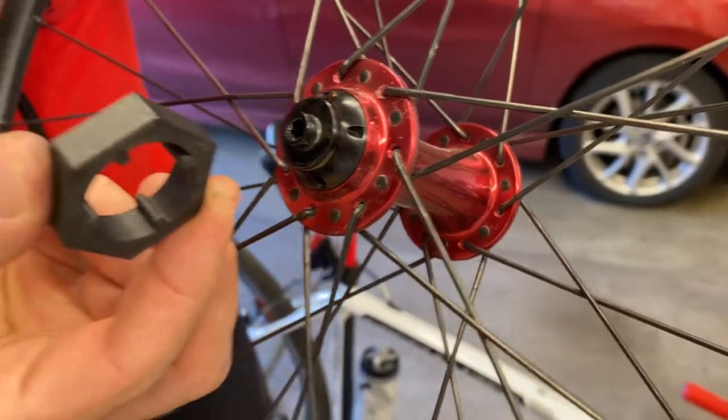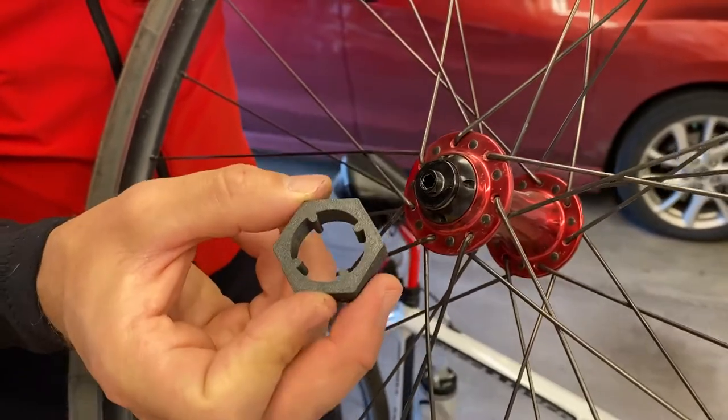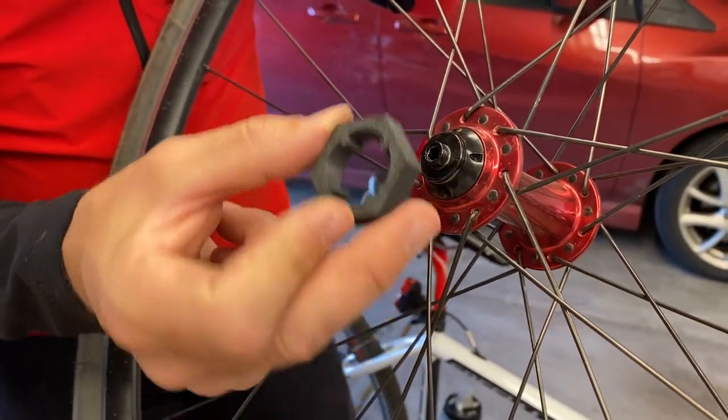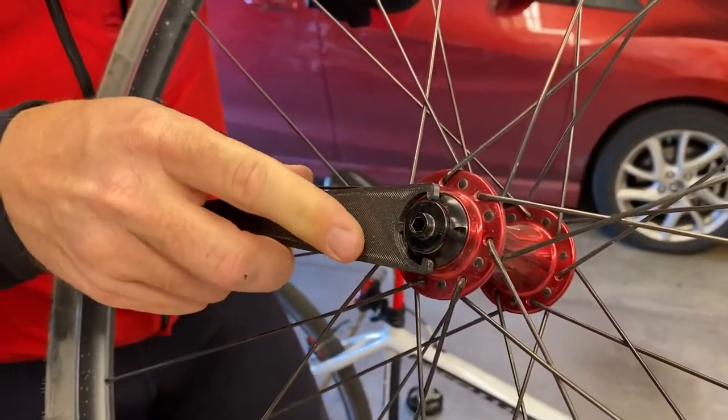I made this piece 3D printed out of ASA plastic, but you could do it out of PLA or ABS or probably anything else because it doesn't actually take a lot of pressure or force when you're using this piece. This other one however does take a lot of force if you're adjusting it while it's on the bike and the quick release skewer is still in.